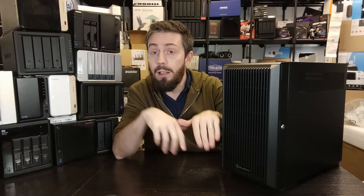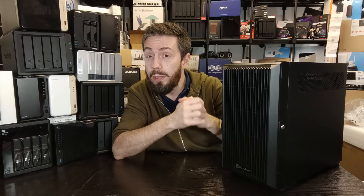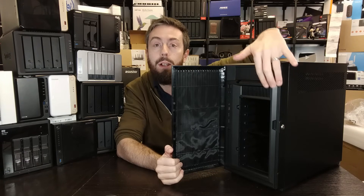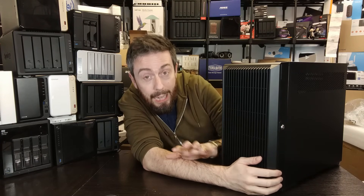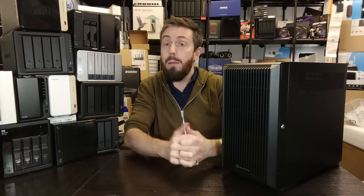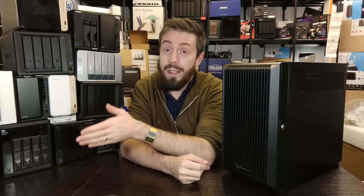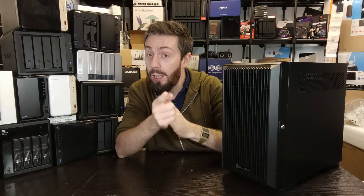We've done a full written breakdown linked in the description over on NAS Compares. We're still working on that build in the background with Silverstone cases and IcyDock caddies — I'm genuinely considering migrating over to this one, though we'd lose one of the two main 5.25-inch caddies. Modifications are possible but I'd rather keep things as default as possible. This has been the Silverstone CS382 — I hope you enjoyed the video. Let me know in the comments, and if you need further help, check out the free advice section on NAS Compares, our Discord, or Ask NAS Compares. Thanks for watching!